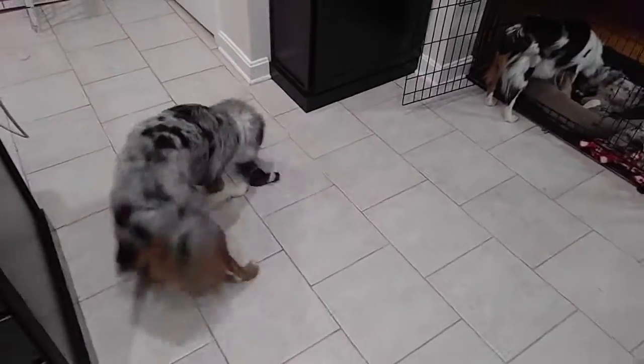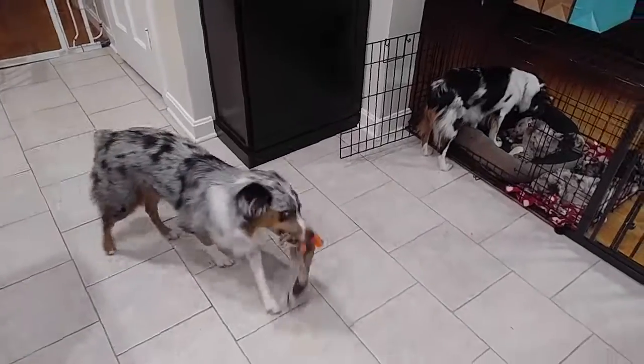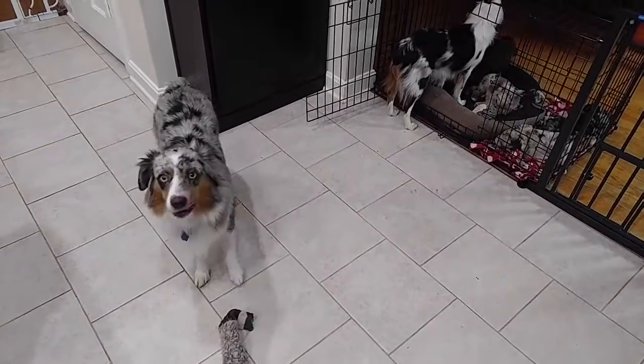Good luck teaching your dogs how to fetch, awesome doodle fans — over and out.